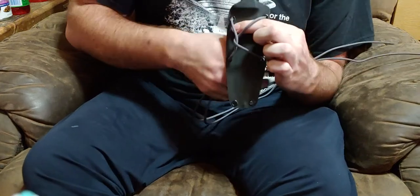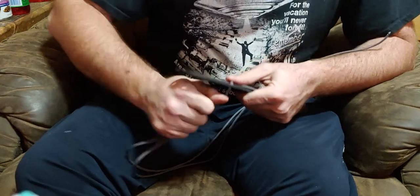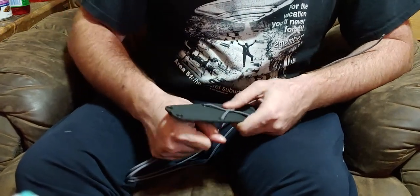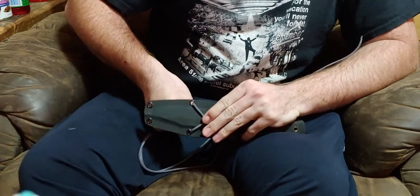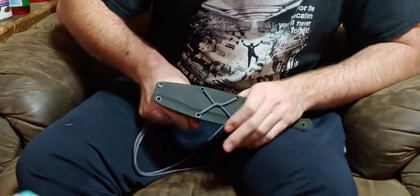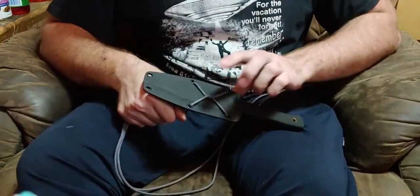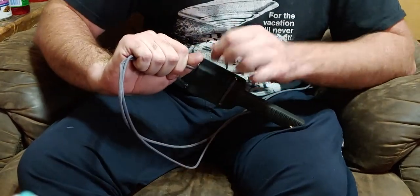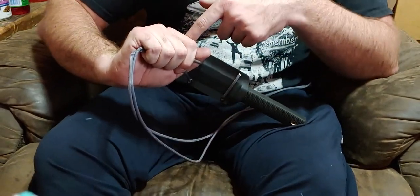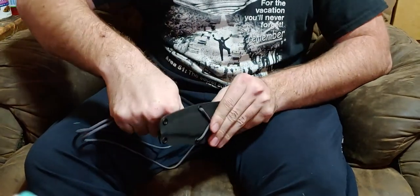Pull it down and wiggle it around a little bit to get it right where you want it. Center it up - you've got an X there now. If you wanted to cover your whole sheath, you'd flip down and go down at the next section on the back side and go back and forth, but we're not gonna do that today - we're just doing the belt loop part.